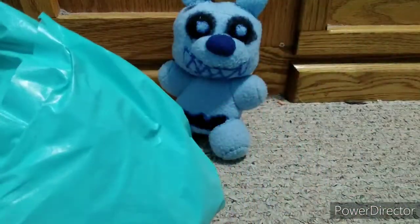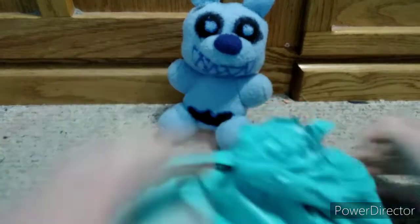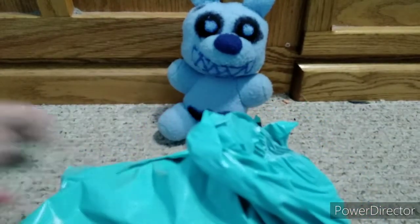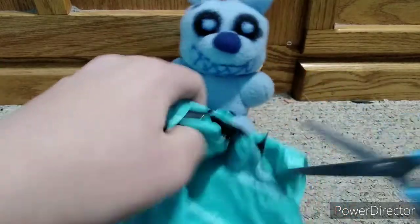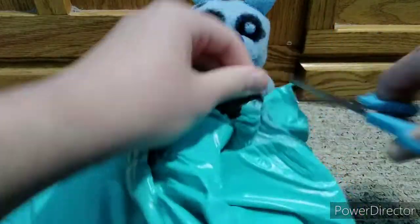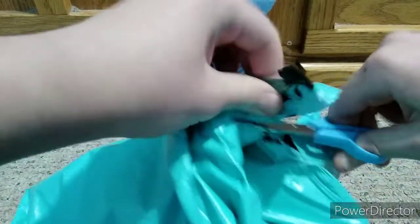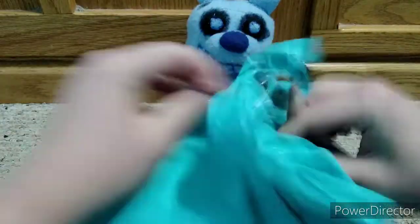I'm just going to take my plush form out and let's see if I can open this bastard with my bare hands. Open. Open says me. I knew something like this was going to happen. Plan B. Perfect right here is good. We made a hole.